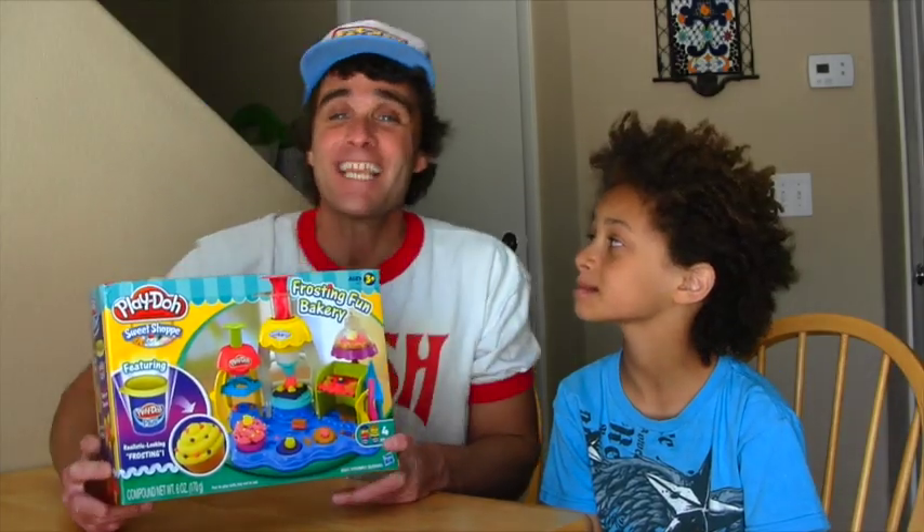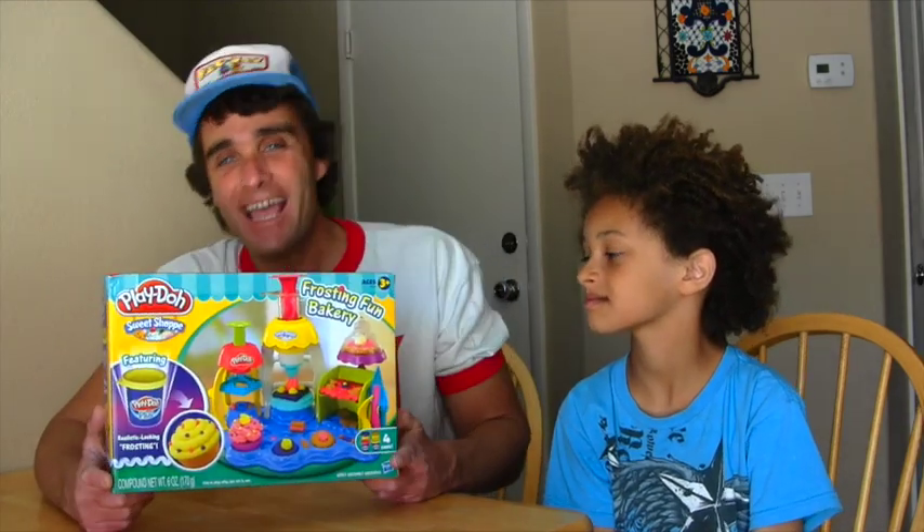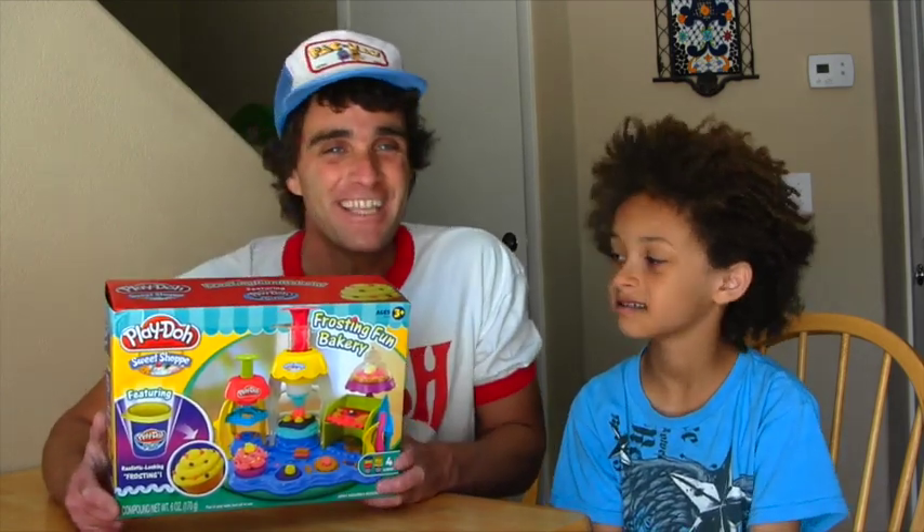We were hiding behind the box. You thought it was just a box. But actually, we're going to make some more Play-Doh stuff with the Play-Doh Sweet Shop Frosted Fun Bakery Set. Lucky for you!